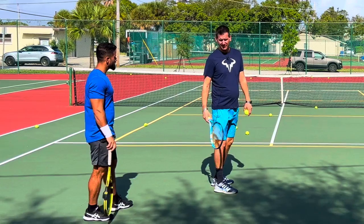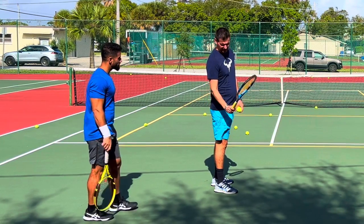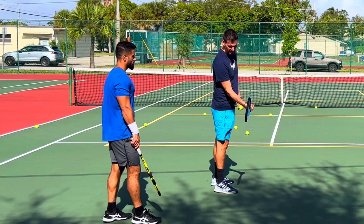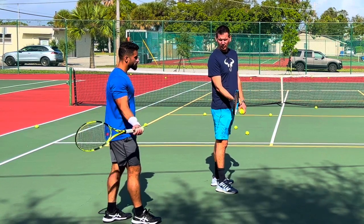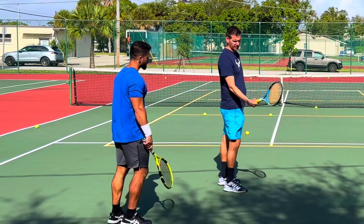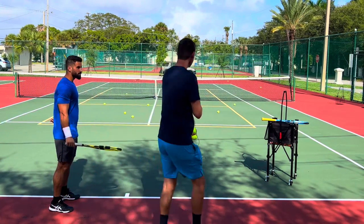This is a big thing because fundamentally you will not see a high-level player where the racket stays here - it needs to go at least to here. This is the minimum amount the racket needs to travel so it can accelerate properly. It's just not going to be able to accelerate from here to here.